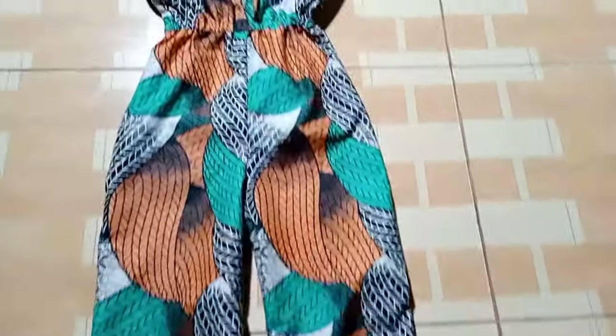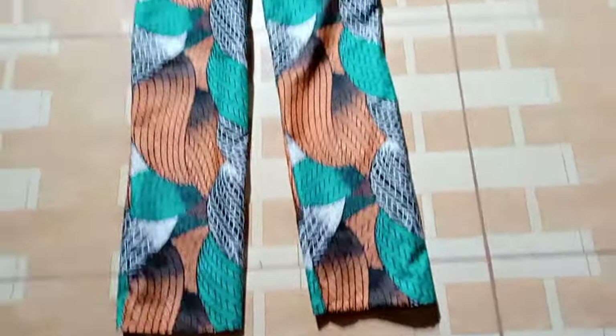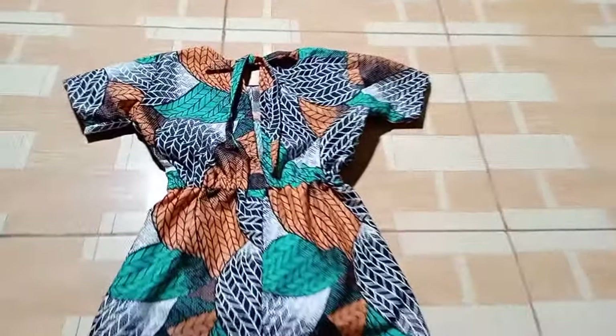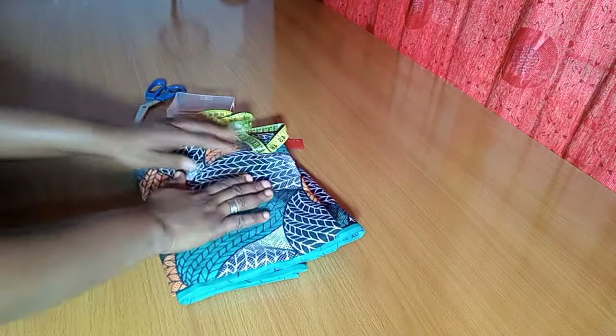Hello amazing people, welcome back to my channel! Hope you're all doing great and your day is going well. Thank you for always coming back to this channel — I appreciate you all a lot. Today I'll be showing you how to make this very beautiful elastic waist children's jumpsuit. Let's get to it.